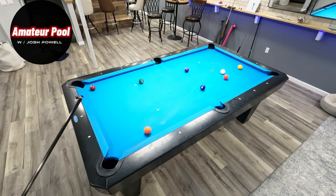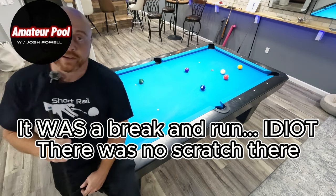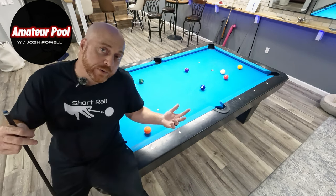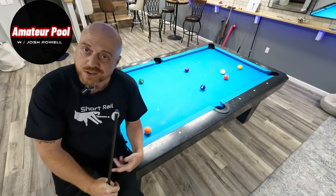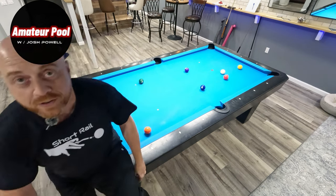That's it ladies and gentlemen — that's the old run out. Wasn't a break and run because I scratch and I suck. But hey, if you like hanging out with me while we do this let me know and we'll do it some more. If you don't like it, still hit the subscribe button and the like button, leave a comment — appreciate you guys. Peace.